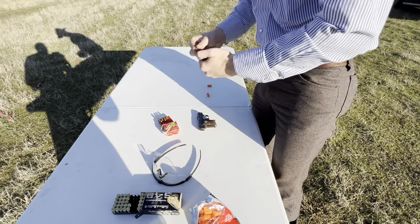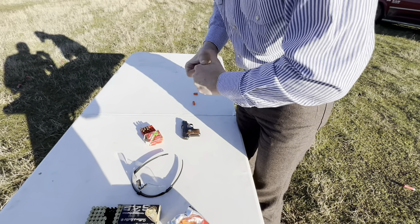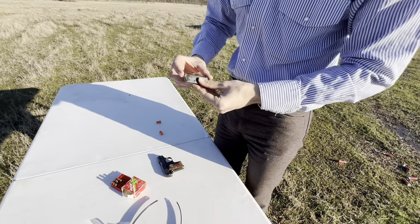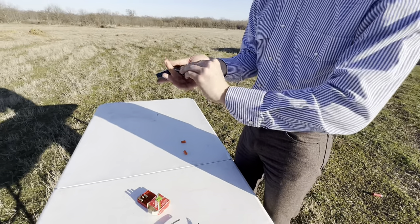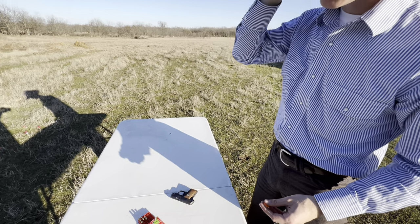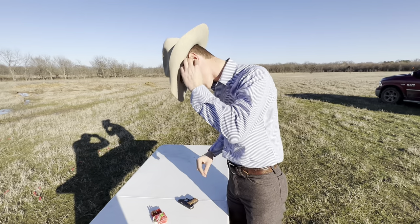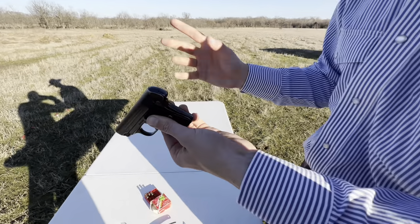Let me get this magazine loaded up. This holds 7 plus 1 .25 ACP — we're going to put 7 in the magazine. Put my ear protection in, because for a small gun and a small round, this thing is surprisingly loud, I guess because the barrel is just so short. You've got the beavertail safety, just like all early Colts.